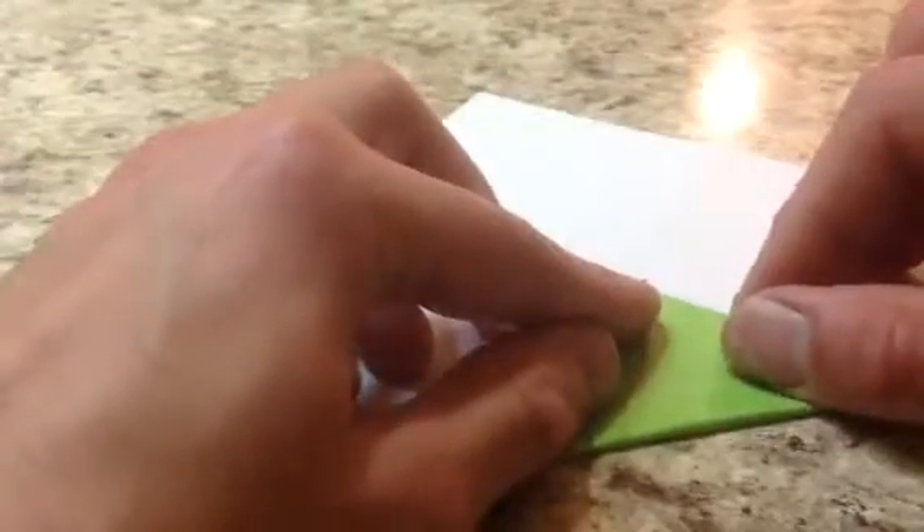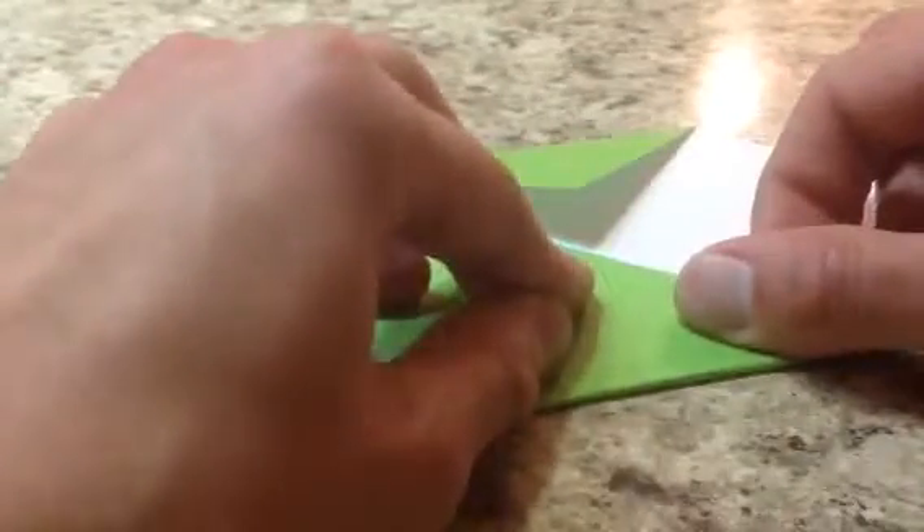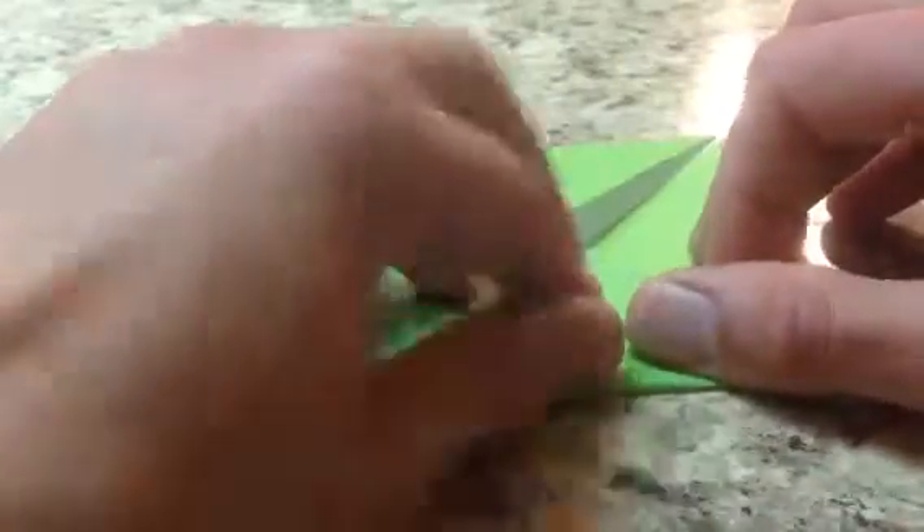Now we're going to turn it over so the white side is up and we're going to do what is called a blintz base. We're going to fold the corners to the center of our square, like this — one, two, three, and four. This is what is called a blintz base.